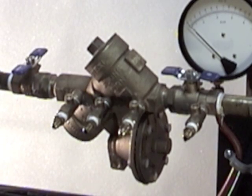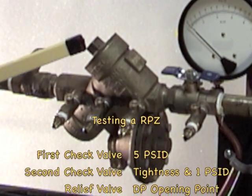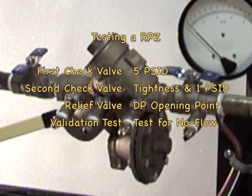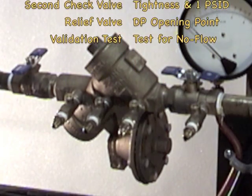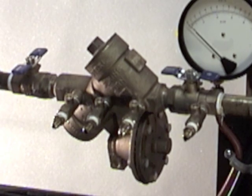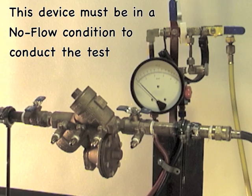In testing this backflow prevention device, we are going to test the first check valve differential pressure, test the second check valve for tightness against back pressure and differential pressure, and test the opening point of the relief valve. All tests are done under a no flow condition.